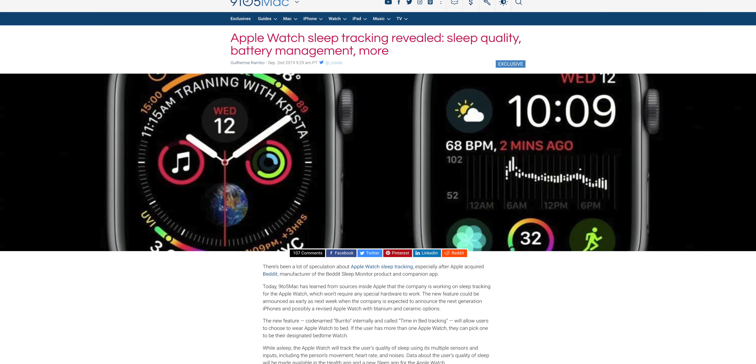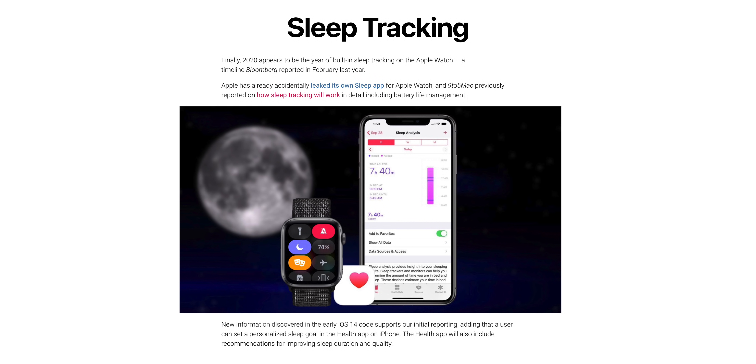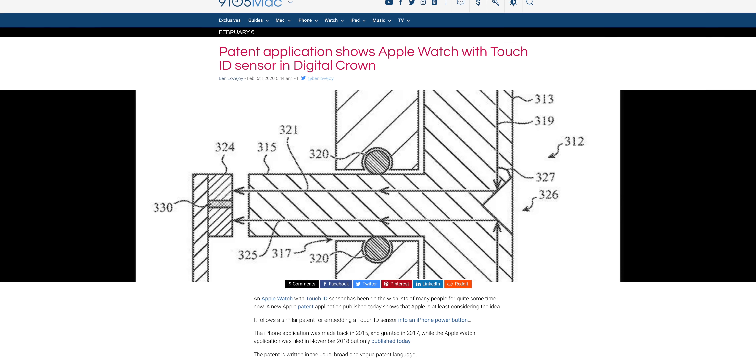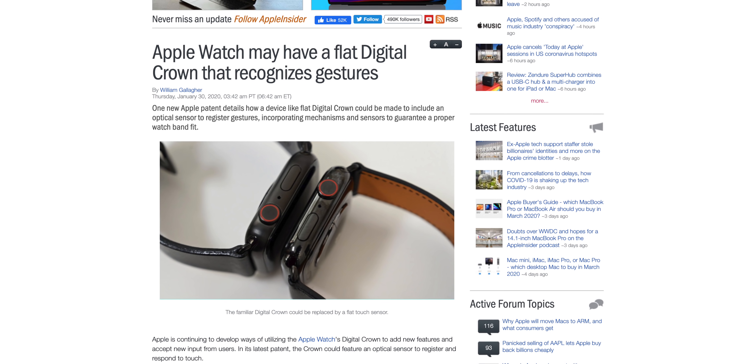9to5Mac confirms that sleep tracking is finally happening — Apple will be including it with the upcoming watchOS 7. Unclear if it's only for newer devices, but theoretically older ones should support it too. You'll be able to set your sleep goal in the Health app, and on the Apple Watch and possibly on the iPhone, Apple will be adding control center toggles for the new sleep mode and the noise detection feature. Starting with watchOS 7, Apple will be making the Apple Watch even more independent from the iPhone as the fundamental architecture of certain apps is changing. Also, Apple is experimenting with putting Touch ID into the digital crown on the Apple Watch — shown in a patent — though it's possible the feature could instead appear as a gesture-based pad on the side of the Apple Watch.